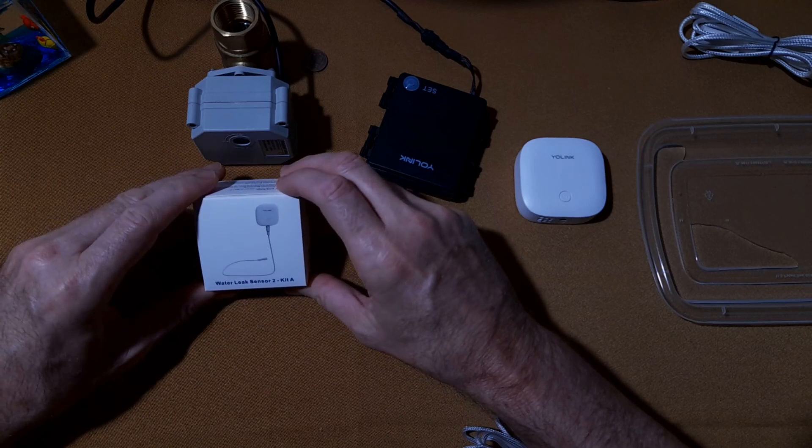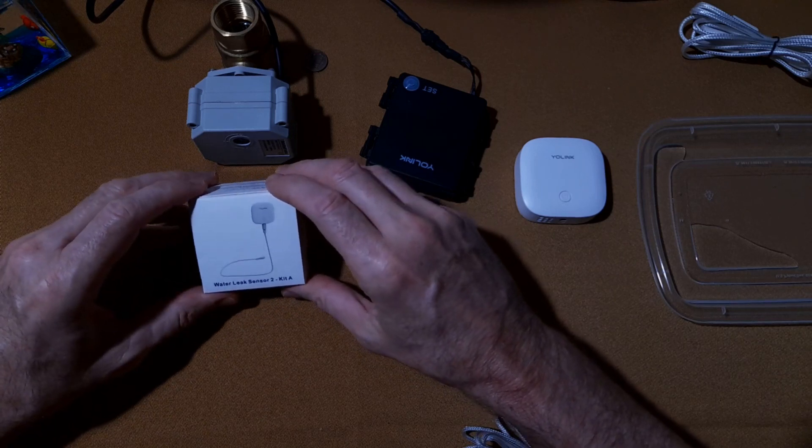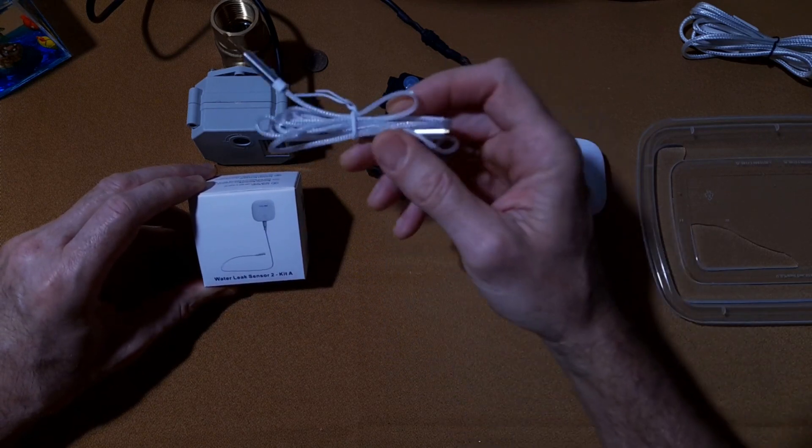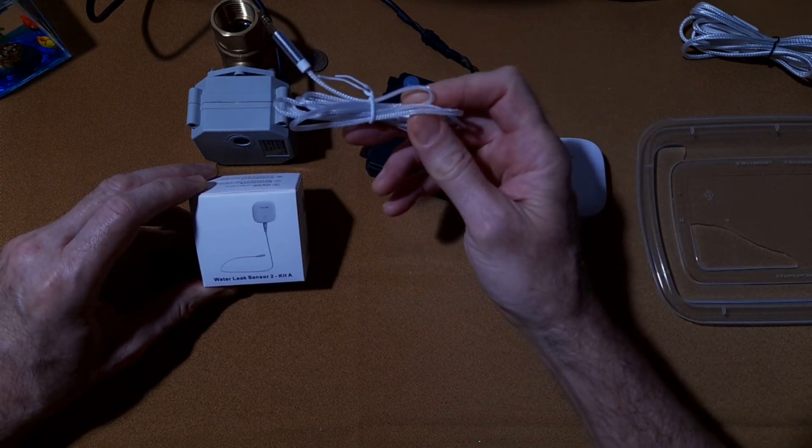Hello everyone, this is Rick with CyberMedics and we're here to discuss Yolink's water sensor, in particular the redesign of their water sensing cable. Let's get started.